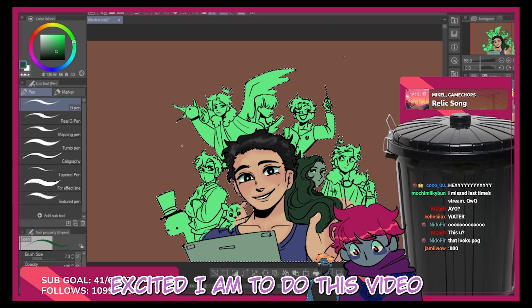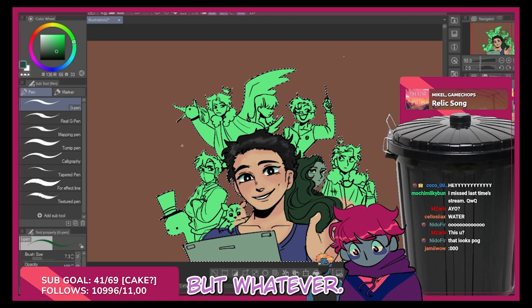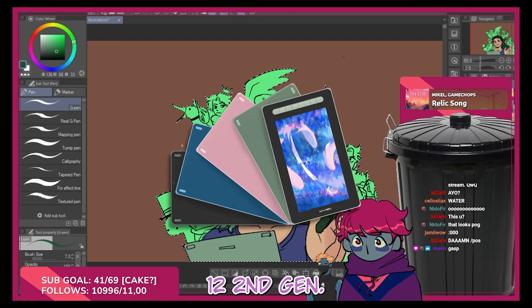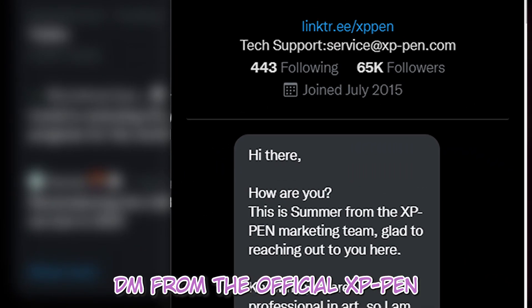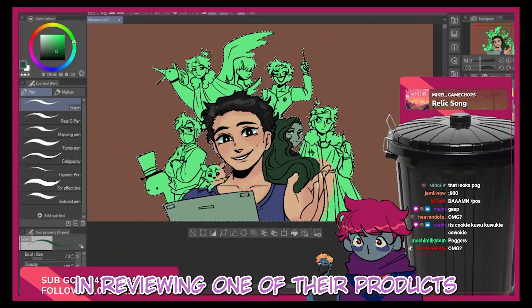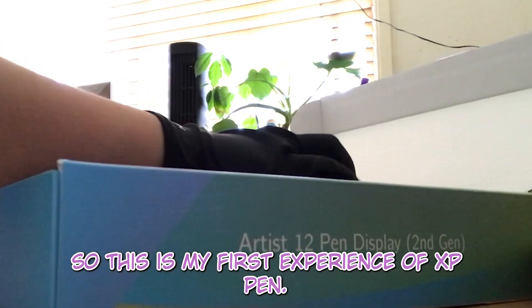I'm so excited to do this video. Stay for the rest of it since there's a little something at the end. Today I'll be reviewing the Artist 12 second gen. I was just strolling through Twitter — terrible decision, I know — and I got a random DM from the official XP-Pen Twitter account. They reached out and asked if I was interested in reviewing one of their products, and I was like, yeah, I'm not passing this up. I don't have any prior experience with XP-Pen; all the tablets I've had in the past are from different companies, so this is my first experience with XP-Pen.